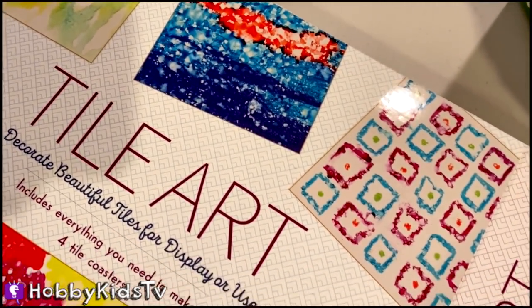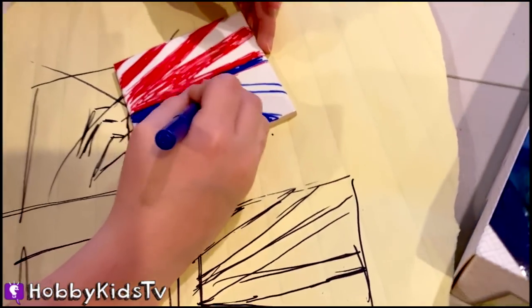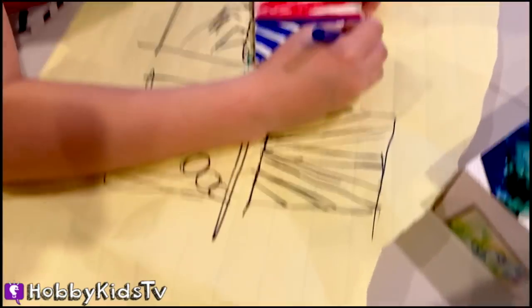Today we're working on tile art. Hobby Frog is working on his tile. You basically just get a 3-inch by 3-inch white tile that you can get at a local hardware store.